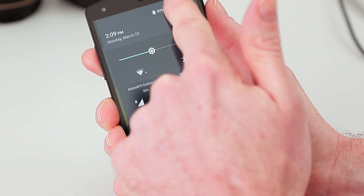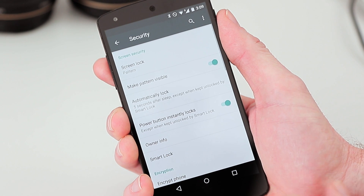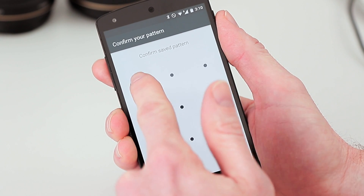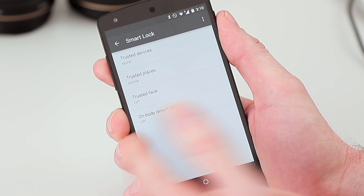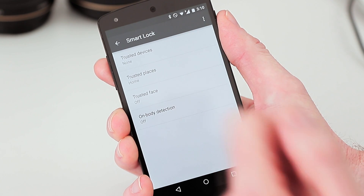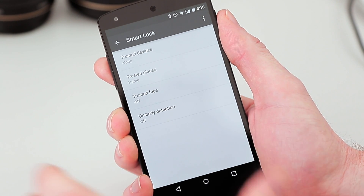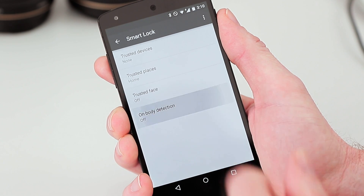With this new feature, it's kind of cool. If we go into our security options, I've got a lock screen security option set. We go to Smart Lock, put in your pattern to access your options, and you'll see we now have on-body detection at the bottom. If you don't have the latest version of Google Play Services, it will be called trusted behavior, but on-body detection is the final version.